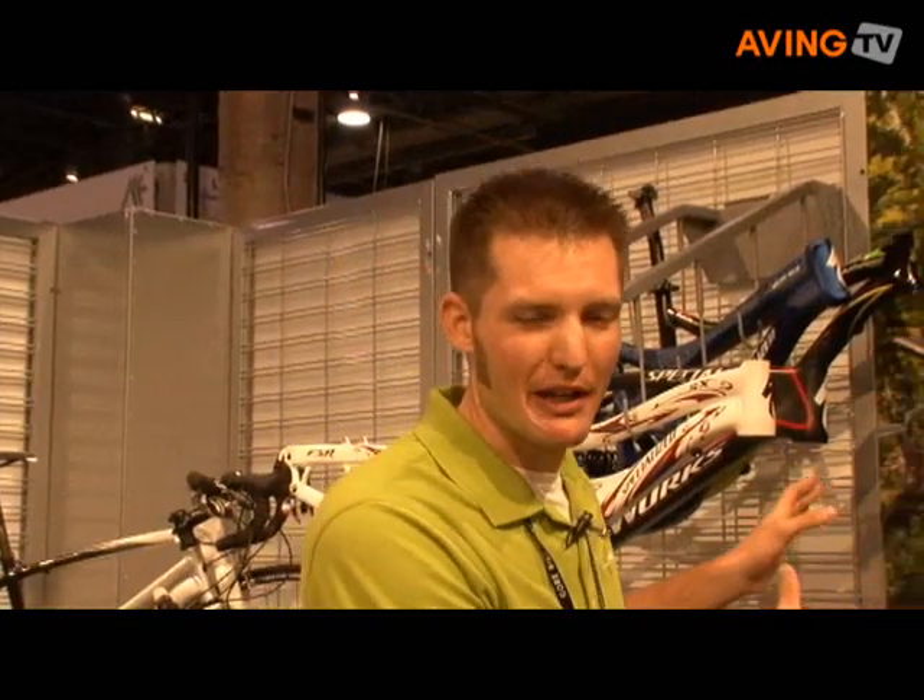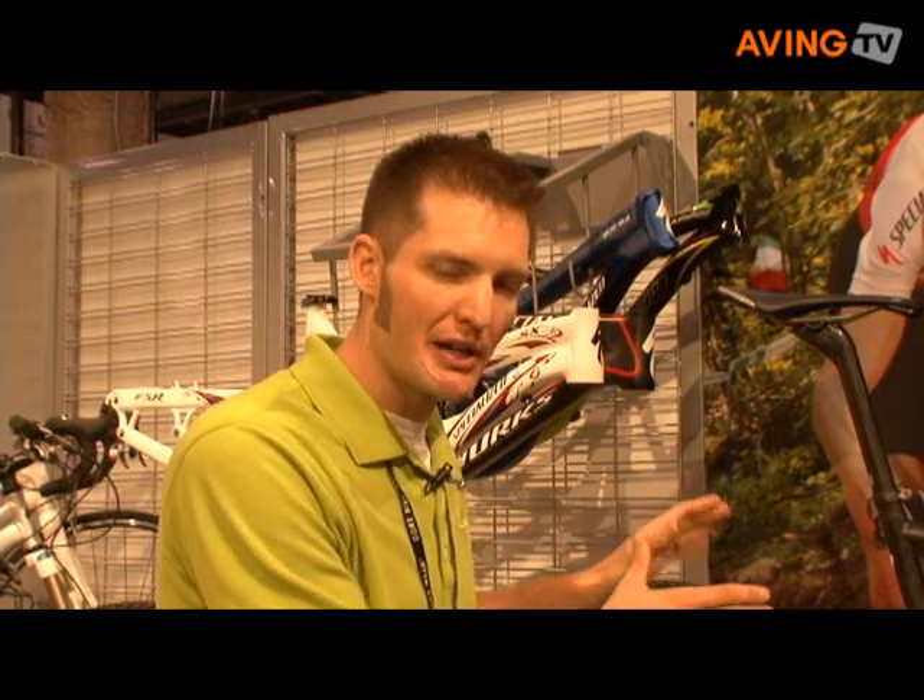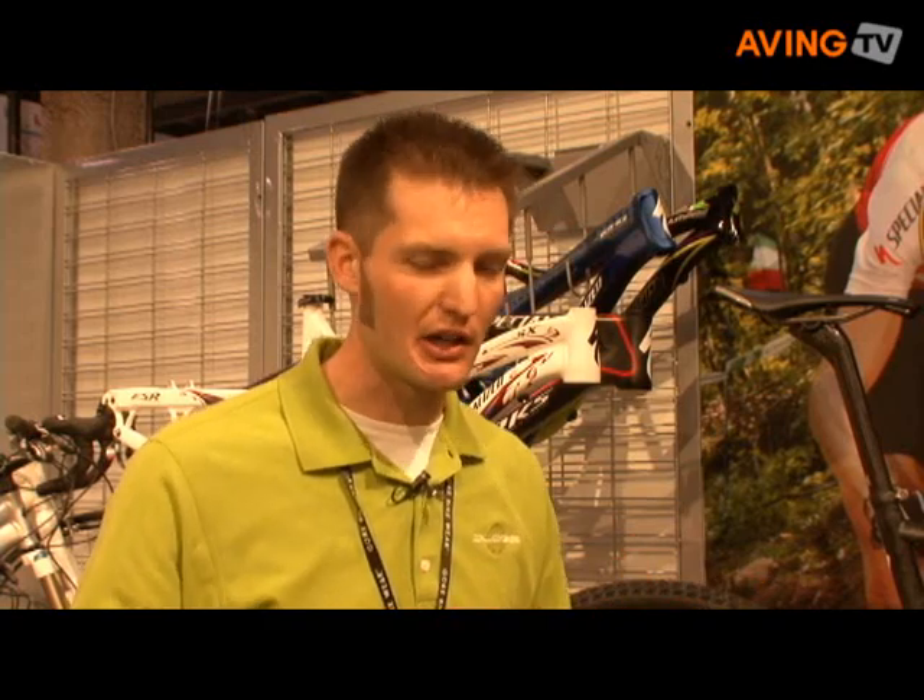The new S-Works Epic costs $8,800 and is available only through specialized dealers. The best way to see one of these bikes is to visit your local specialized dealer and ask about it. This bike is the top of the line model, but there are other bikes that share the same technology at more affordable price points, so check them out, go in for a test ride — you're going to love this bike.